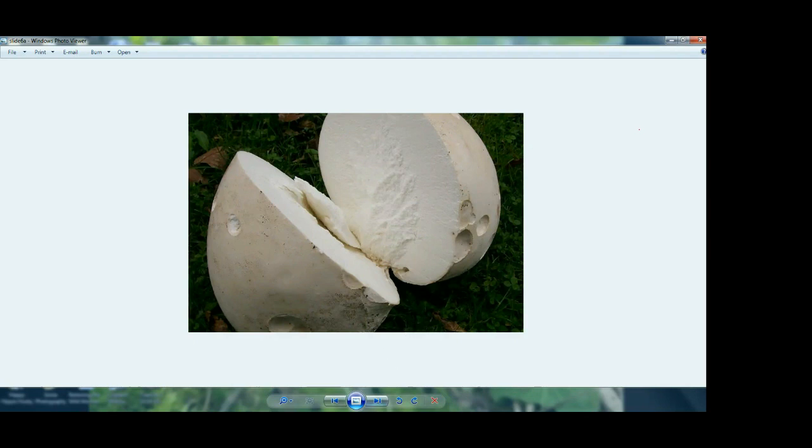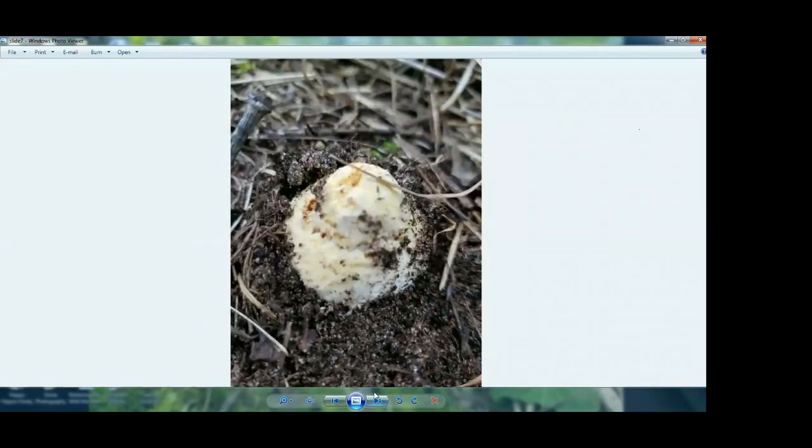It's okay to touch poisonous mushrooms, but it's not okay to eat them, because some of them can make you very, very sick or kill you. I don't know of any mushroom you can touch that will hurt you just through your skin — just wash your hands afterwards. If you have an allergy that's different, but for the most part you're going to be safe touching mushrooms. Just wash your hands afterwards. You're fine.